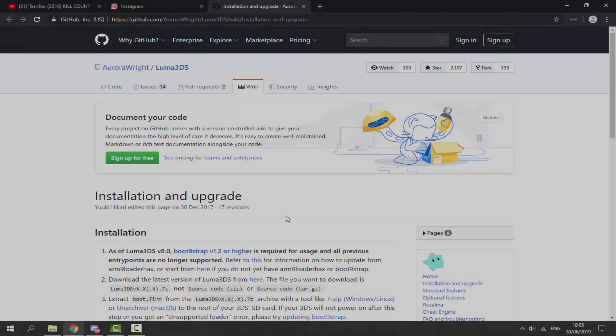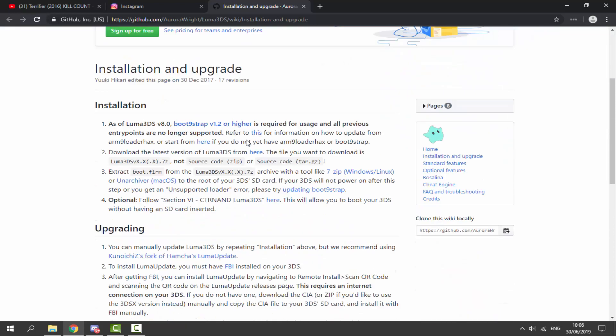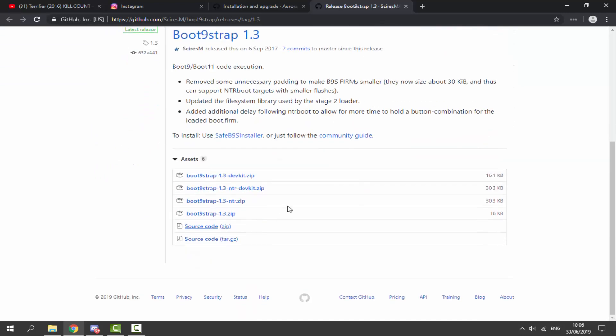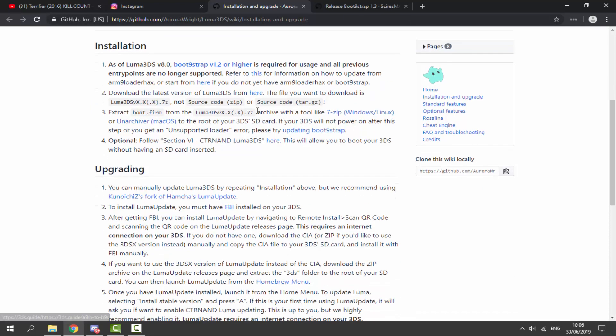Over on your computer, I'll leave a link to the Luma 3DS install and upgrade guide in the description. Here is the installation info: if you're installing Luma 3DS, you must have bootstrap version 1.2 or higher. About 90% of you watching probably will, because bootstrap 1.3 was released in 2017, so most people will have it installed already. If you don't, make sure to check and install it.